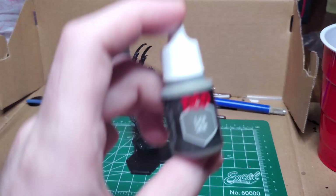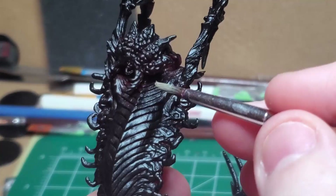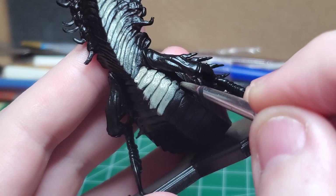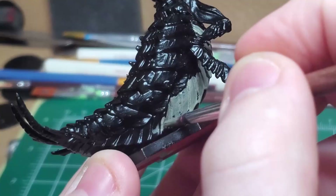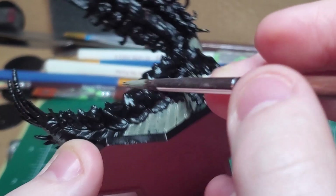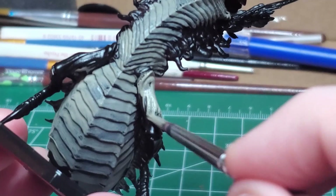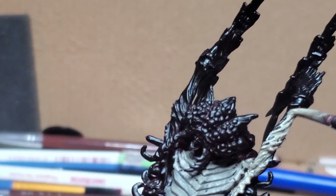I start off with a base coat of Lich Skin. I'm going to be using this on the bottom scales of this creature — the ones found all along the front of her body, as well as on the bottom part of her thorax. Remember to water down your paint just a bit and apply two thin coats to ensure proper coverage. I also use Lich Skin to cover the legs, the arms, as well as all of the spikes and claws.